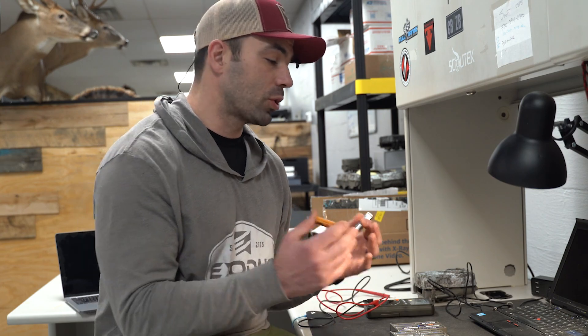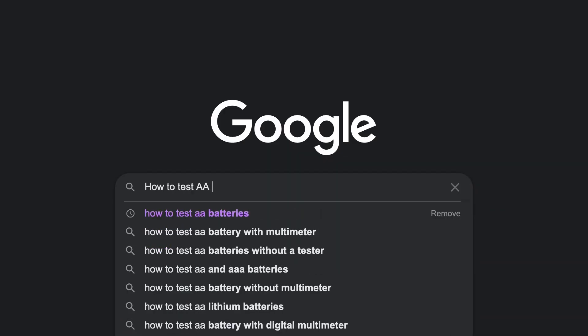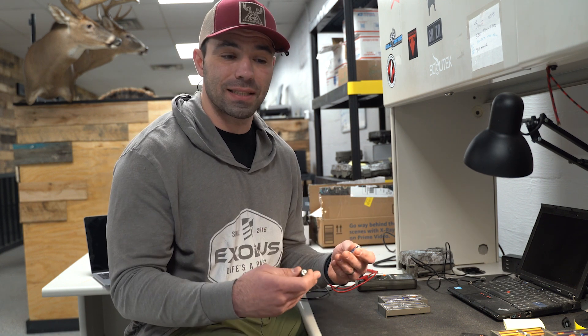Maybe you've heard about the bounce test. If you were to Google how to test double-A batteries without tools or equipment, the bounce test is probably going to be the number one search result. It's something new to us — we had never heard of it. We watched several videos about it, and then began to dig and do some due diligence on what that test actually proved, how much consistency it has, and how much validity it actually has.